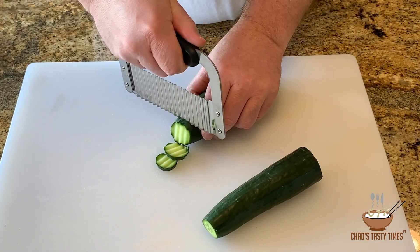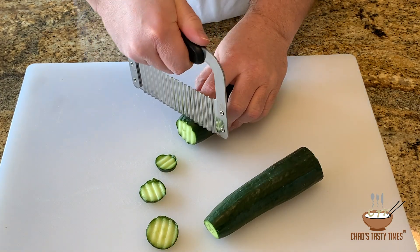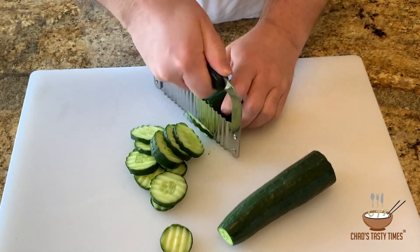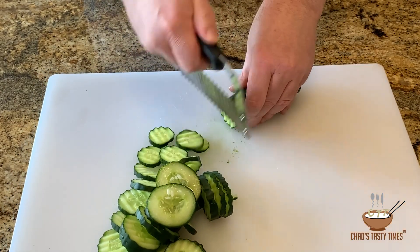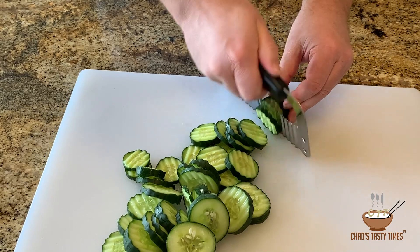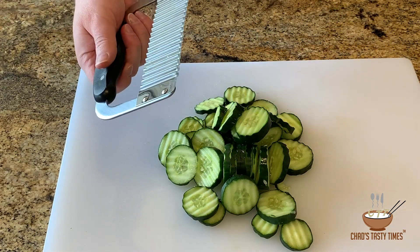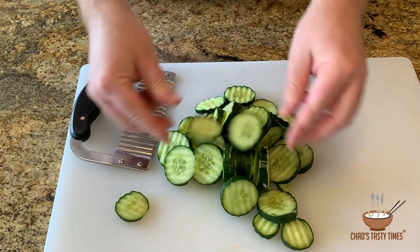You can see they cut really nicely and very evenly with a nice little crinkly cut. We're just going to go ahead and cut all of these. Be careful not to cut your little fingers. You can see all these turned into nice little pickle coins. You don't have to use the crinkle cutter — it does add nice texture — but you can use a regular knife if you want to.